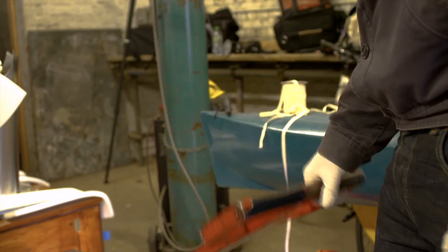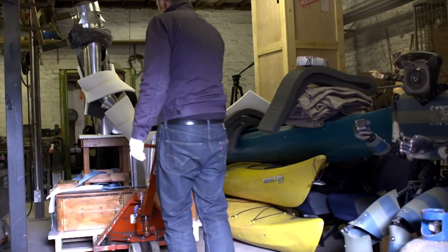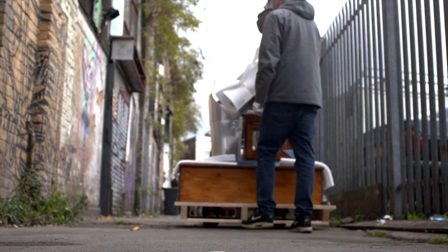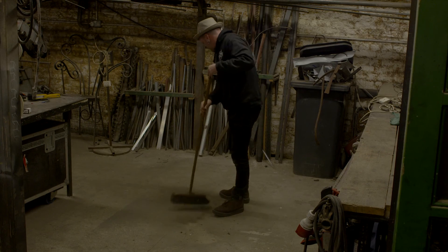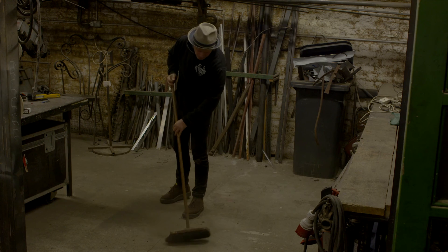Being a robot builder to help create the original robot is quite something. I've been here 15 years and within those 15 years I've created over 20 robots, and yeah, it's always good to see one finished.